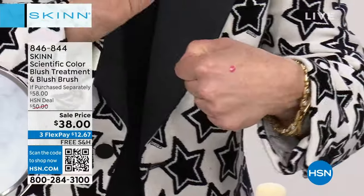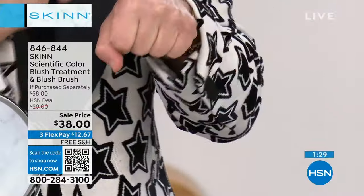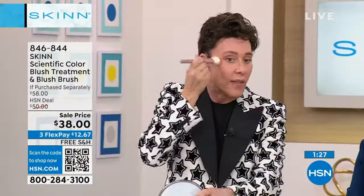You're gonna take that in the back of your hand, you're gonna take the brush, and you're gonna swirl it over the color. And then you start stippling higher up.